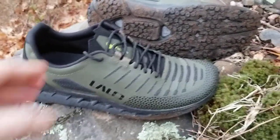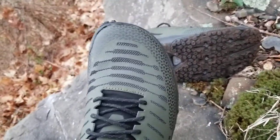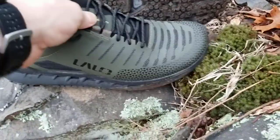The toe box on them I would say is relatively wide, so it's much more foot-shaped and they're much more comfortable.